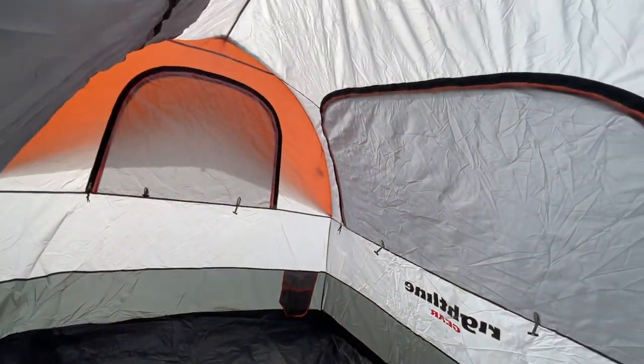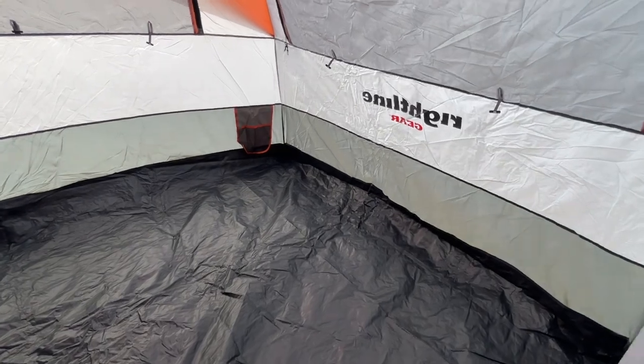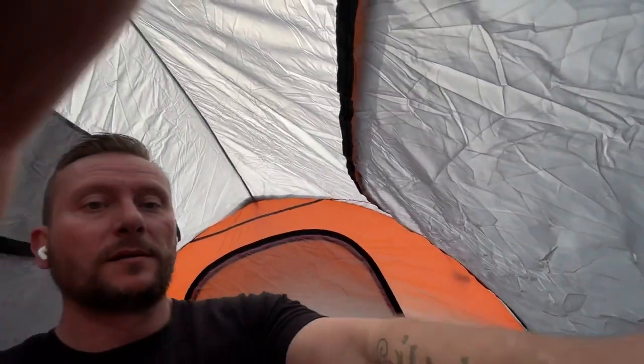You can stand up in there — the top is super high. I'm five foot ten and I'm turning the camera around so you can see all the space I have in here. You can definitely stand up; over on the sides it's a little lower on height, but right in the middle it's fine.